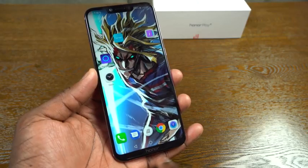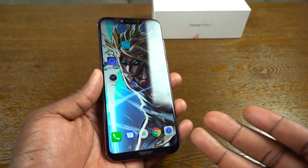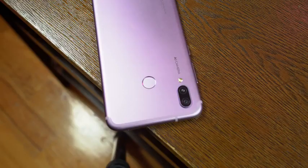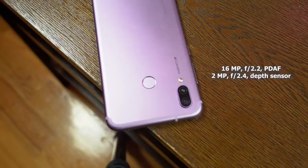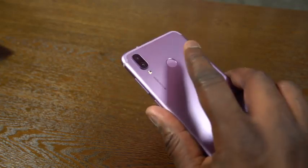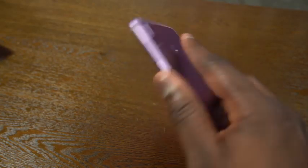Bezels are really thin with a little lip at the bottom, and this runs Android 8.1. On the back, we've got a dual camera setup — that's 16 and 2 megapixels — so you've got bokeh effects built in. We've also got AI functionality on the camera. There's a fingerprint sensor here which is really snappy — Honor fingerprint sensors are really good, and this is no different.